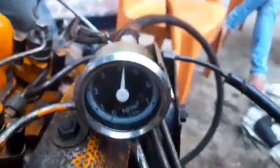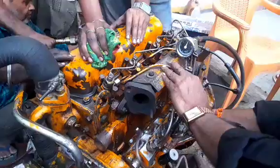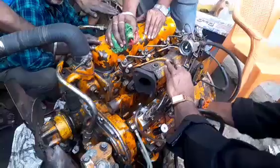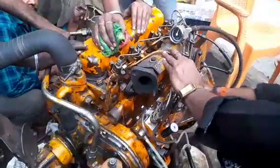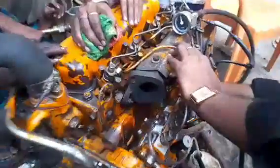Hi friends, today I will shoot the engine testing starting after the complete overhauling of the engine. We can start the engine at our workshop and you can see the oil pressure gauge is also fitted to show how much oil pressure will come to the engine. This is the process.